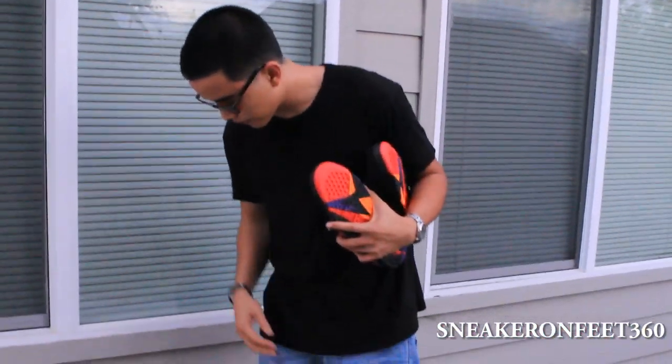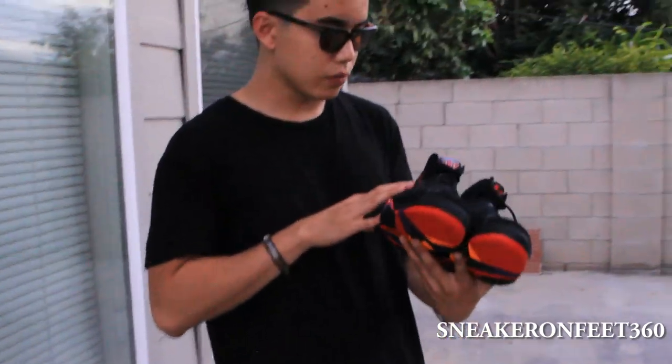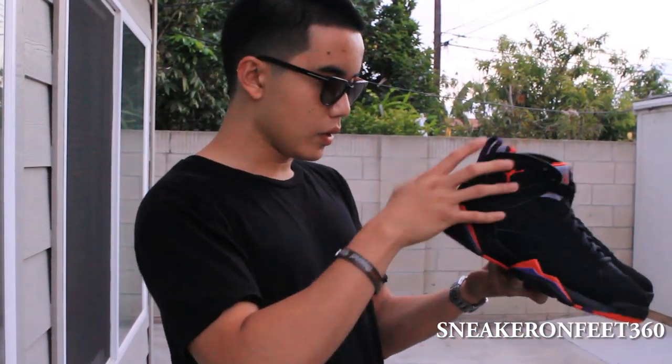I'm going to take these out. The thing I like about these is that it comes with the round laces. So we have a front view — a 360 view of the shoe like always.